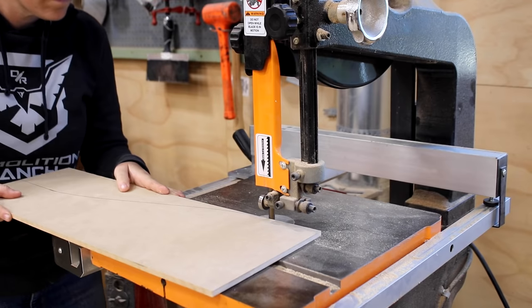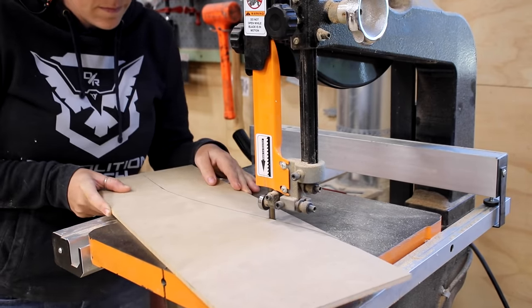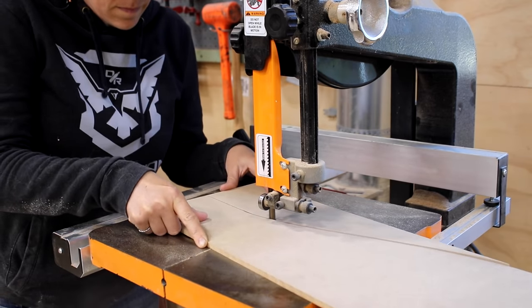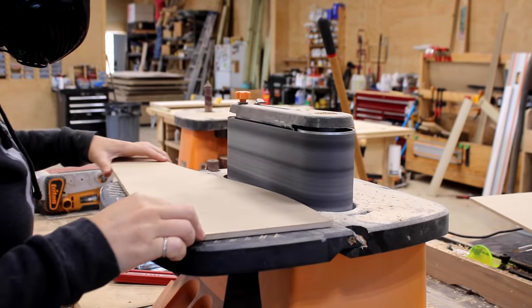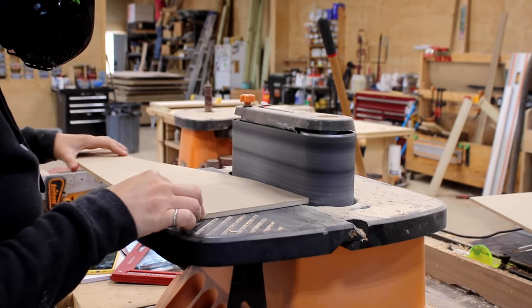If you don't have a bandsaw, a jigsaw could also work here. I cut right outside of my line because the next step is to use the sander to clean up my cut perfectly to the line. I used my Triton Oscillating Belt Sander for this task. The sander can actually go from a spindle sander to a belt sander, which is really handy.